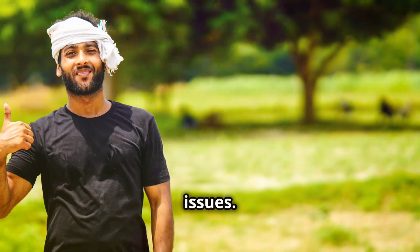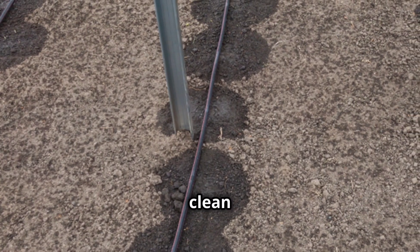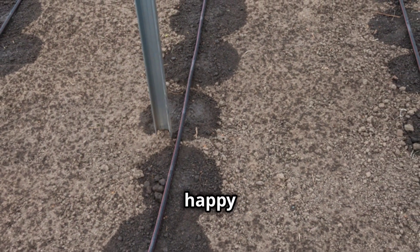Check for any leaks or issues. And there you have it — a clean drip irrigation system, ready to keep your crops happy and healthy. Bye, everyone.